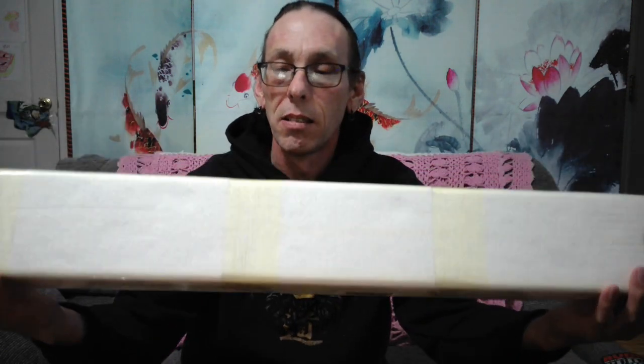All right, mystery sword unboxing time — or is it? We all know what's probably in here. It's taped up all the way around with yellow tape, so that's a good thing. Before I open this box, let's take a little step back in time.